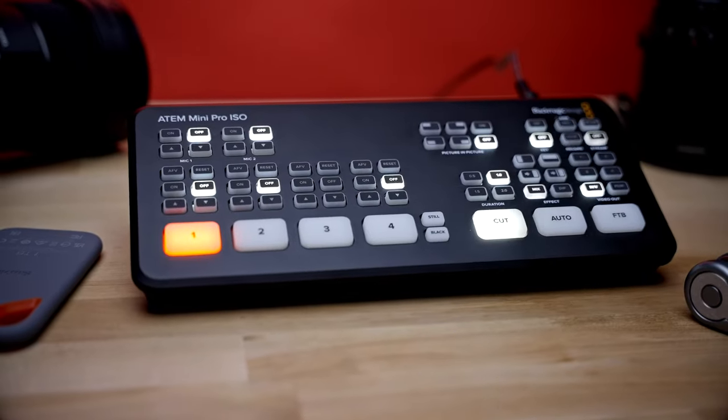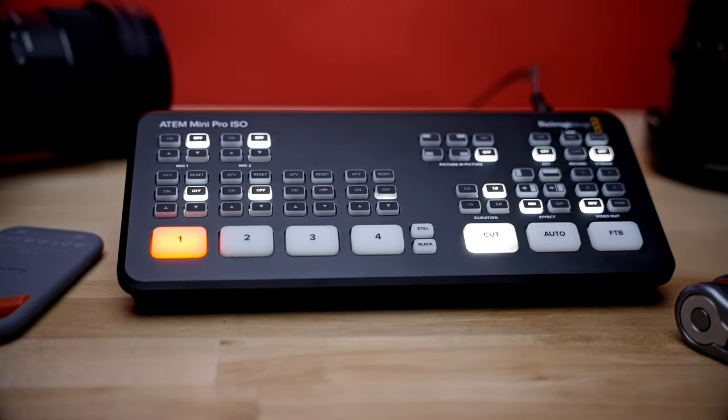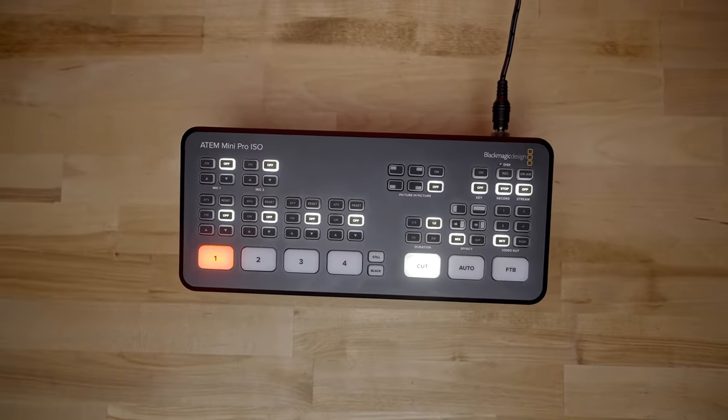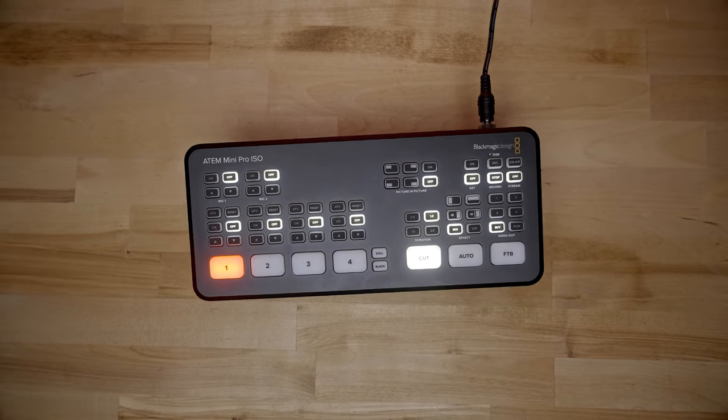Welcome back. It's your boy Robert Teagarden here again with another video. If you're new here, welcome. Today we are talking about the ATEM Mini Pro ISO, specifically how to record podcast setups, video podcast setups, and how I'm using this to save me an unbelievable amount of time in the editing and post-production process. I'm going to go over the benefits, show you my entire setup on the audio and video side, and if you stick around to the end, I'll show you exactly how I'm editing these things in post inside Adobe Premiere.